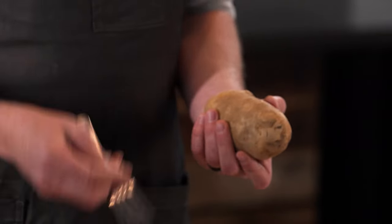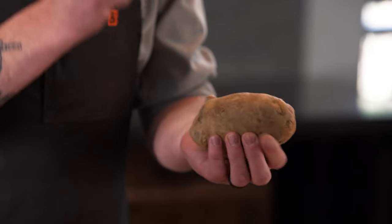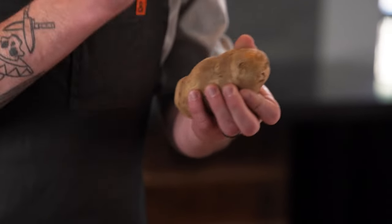First thing you want to do is take a potato and scrub it. After that you're gonna dry it off really well — it gives you a crispier skin because the oil penetrates and you don't get any steam from the water. After that you're gonna want to poke it with your fork all over so it doesn't explode, because that does happen — it'll explode.